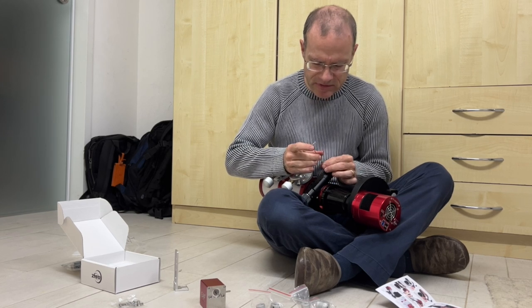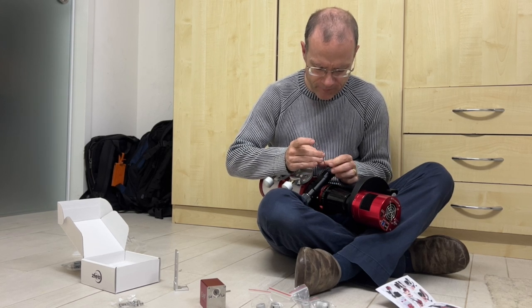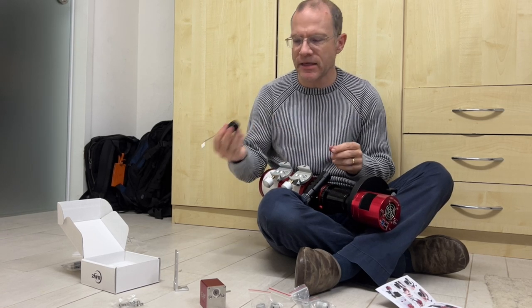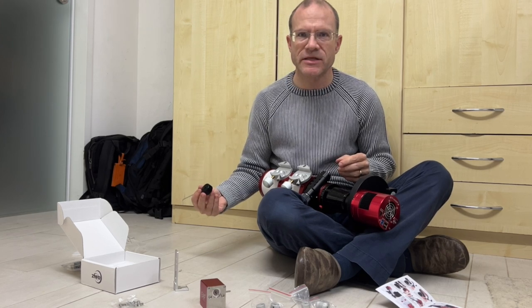Now I can actually unscrew it, and yes it comes loose — so that's good. I get it off, and I think that was probably the biggest challenge.